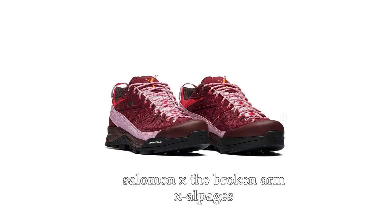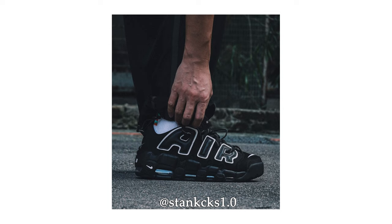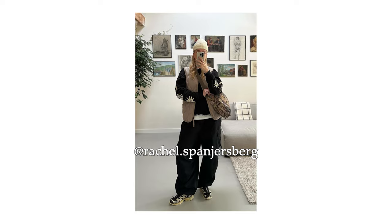Some of the best parts of underrated sneakers are that they're a lot easier to purchase at retail or even on sale. Underrated sneakers really help play into more low-key fashion where you're doing a lot less trend following — the style is more individualized. In a way, it can help you be ahead of the style curve. With that out of the way, let's get into it.